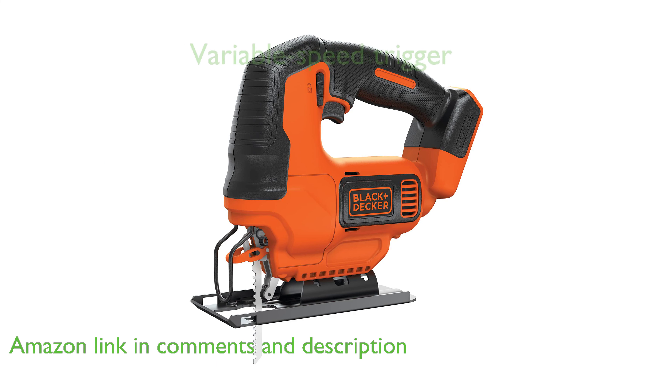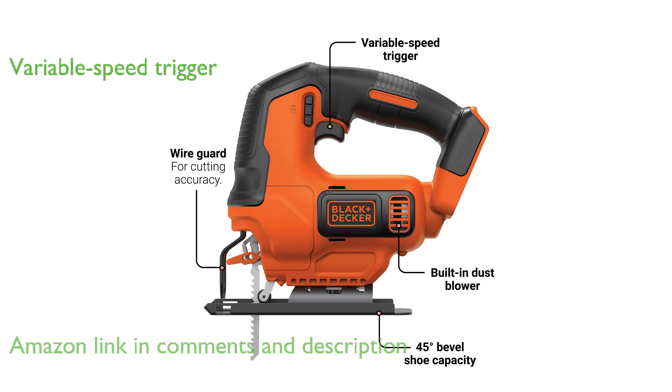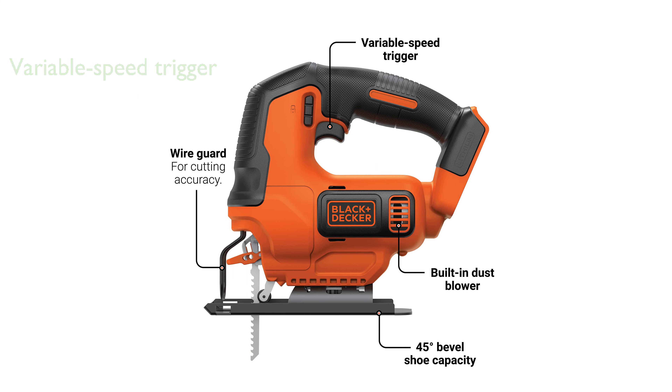It features a variable speed trigger that can reach up to 2,500 revolutions per minute, providing enhanced control over every job.